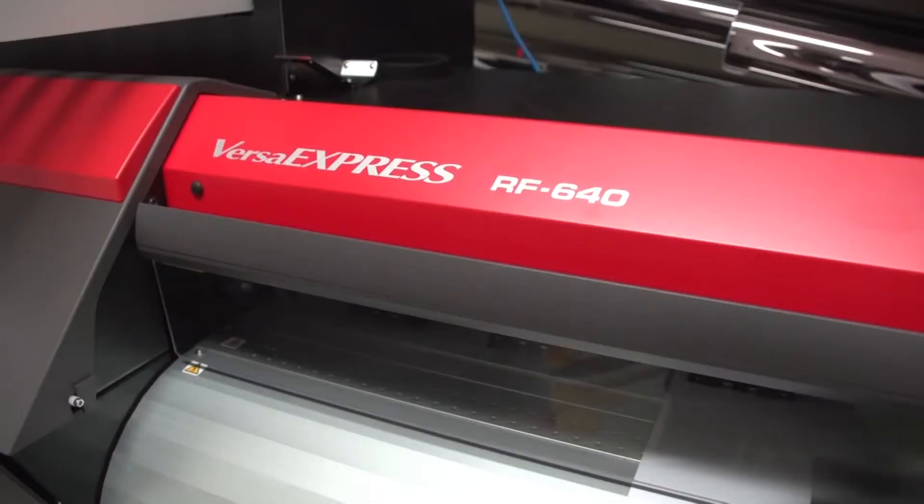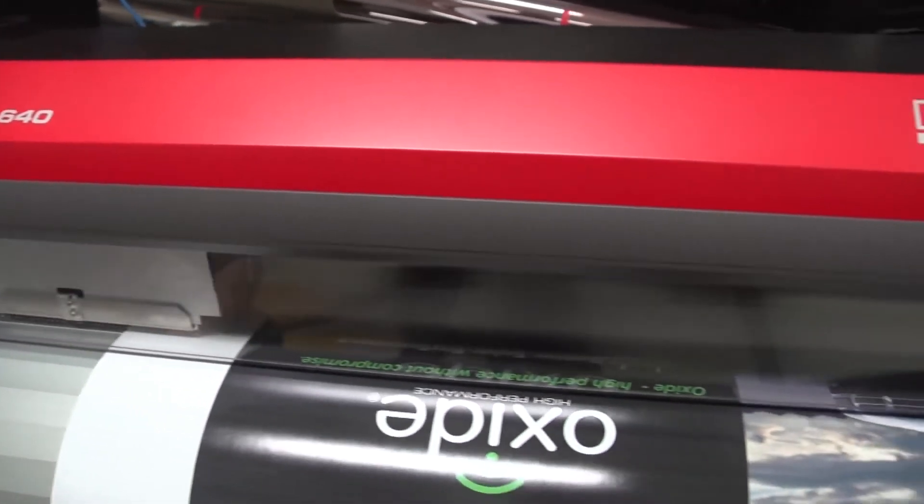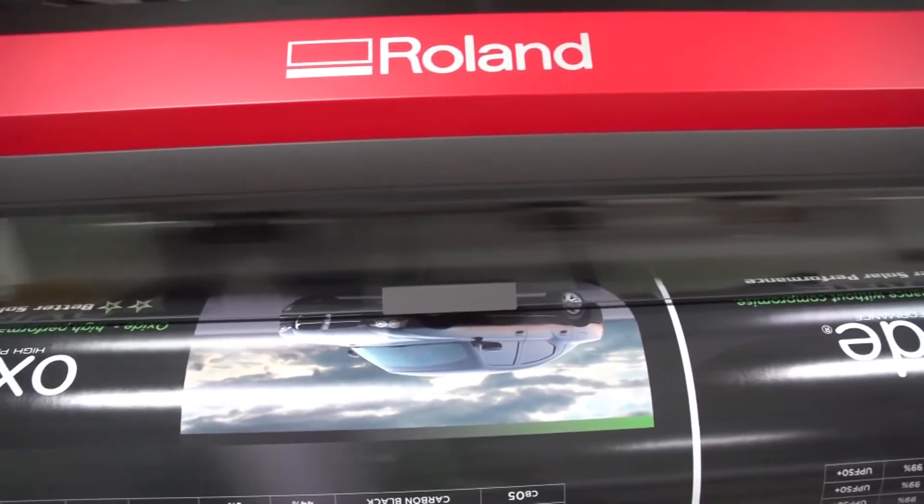My first choice for looking for a new machine is always Roland. The backup is there, the service is there. The machines are just faultless — they run day in, day out. The RF640, I'd recommend it to anyone. I can see this machine servicing quite a range of workshops. It's a great, great machine.